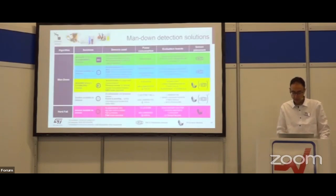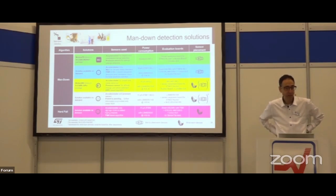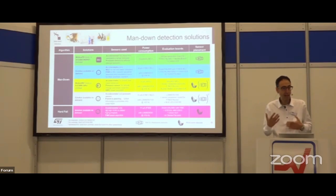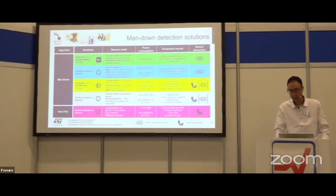Another library is a complete solution from ST using pressure sensor and accelerometer to detect fall-down events. We developed this solution targeting very low current consumption for wearable applications, with flexibility to position the sensor in different parts of the body — wrist, belt, or chest. This is an additional example of a complete solution from ST, alongside the stair/escalator detection and airplane mode library.